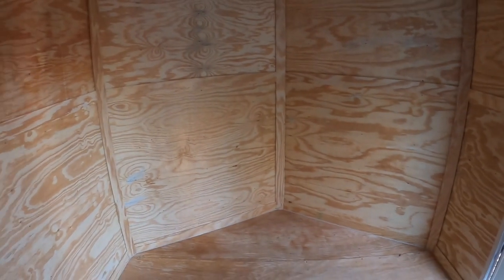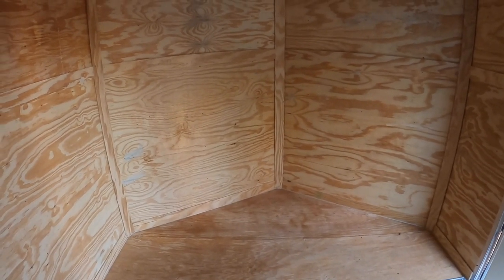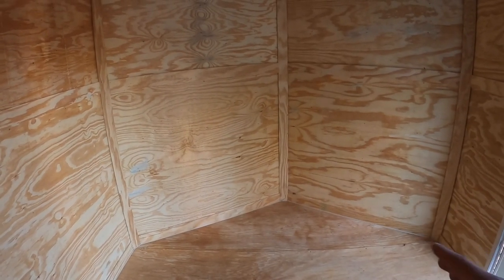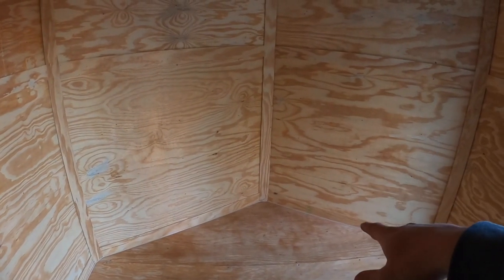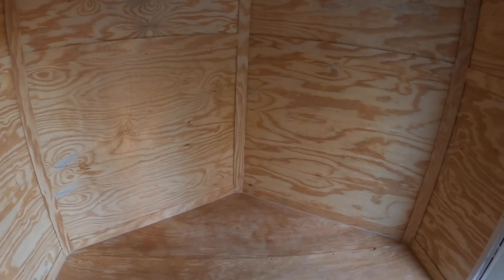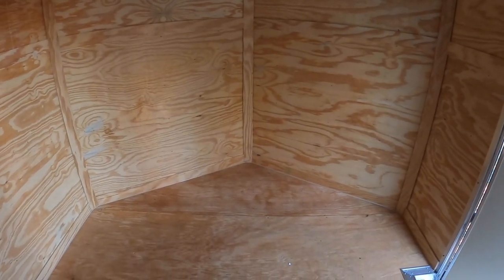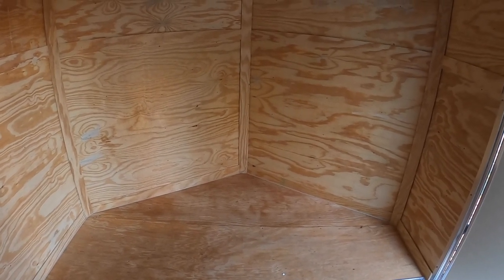After everything is painted and set up with the shelves in, I'm going to buy a car battery or a marine battery — I'm going to do some research on that. The battery will sit at the bottom and then we'll have a power inverter to switch it over so we can use household items in here, like a blow-up mattress with an electric pump.